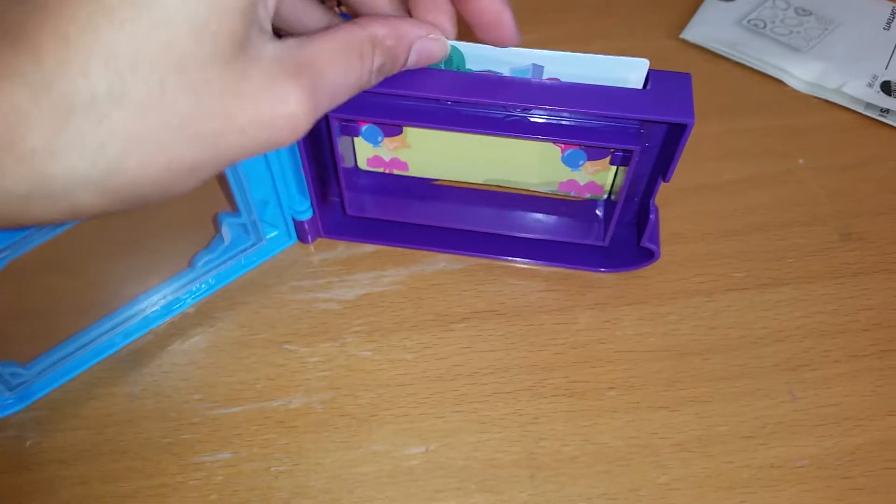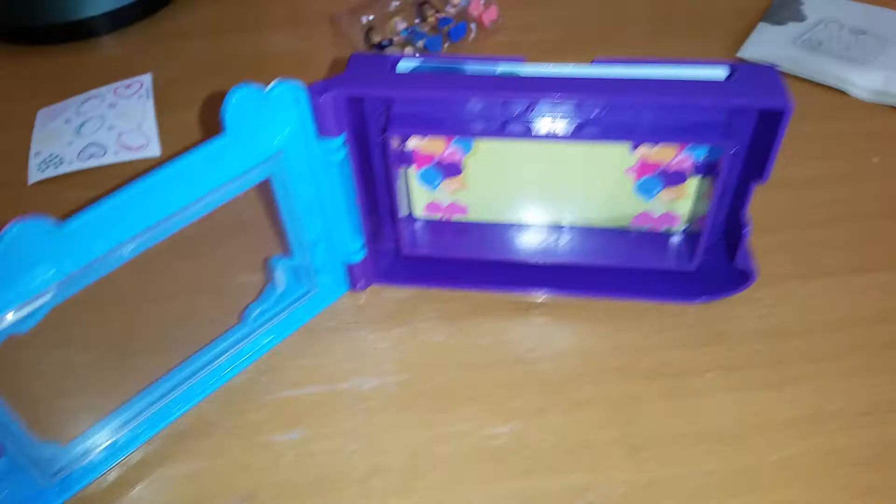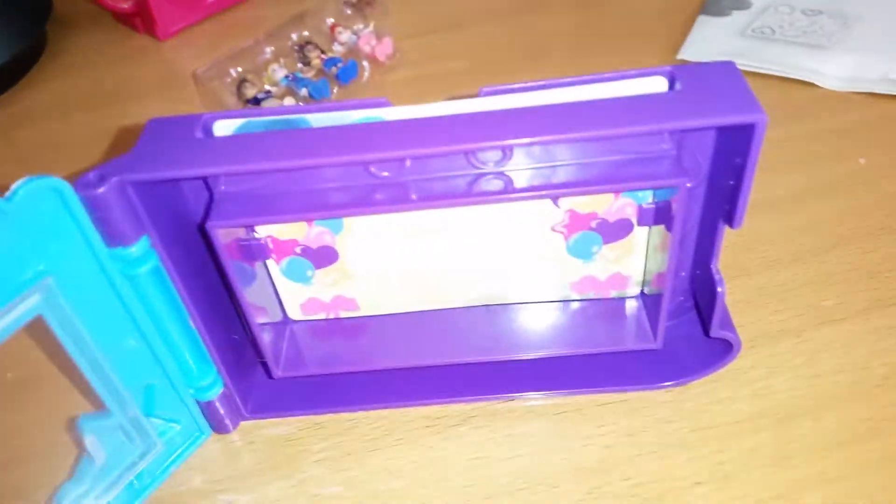That's pretty much how it works — it's very simple. You just take it out at the top here. You slide it in and out, it's very easy.